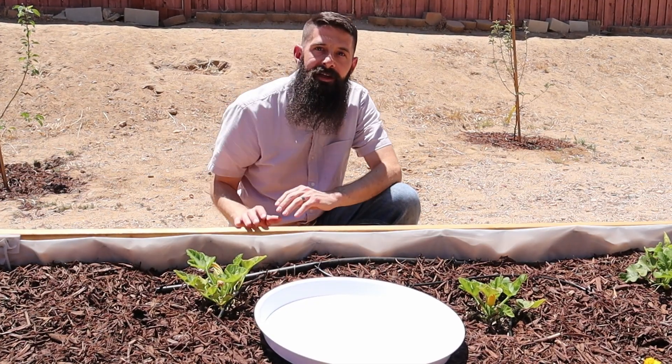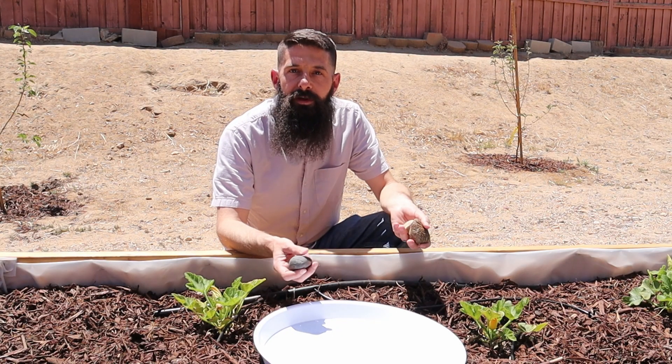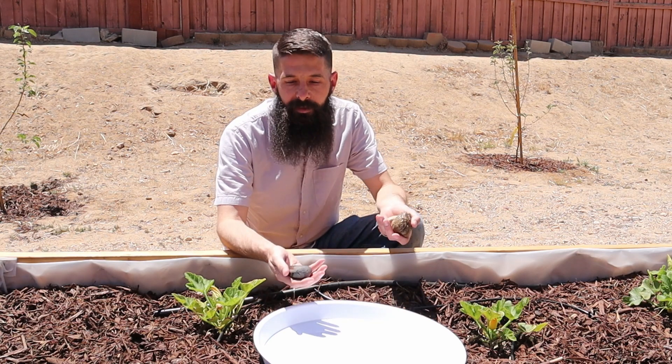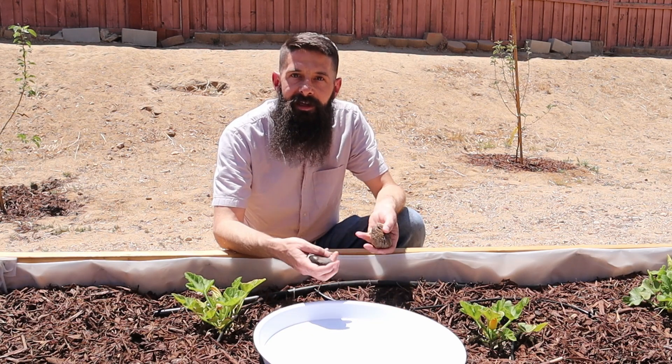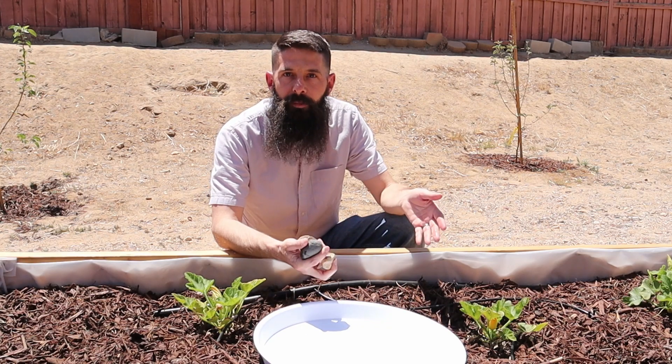You're also going to need some rocks. This doesn't have to be expensive either. You can just look through your yard, pick up rocks, rinse them off so they're not covered in dirt, and you're ready to use those. Or you could pick up a bag of rocks at your local home improvement store.